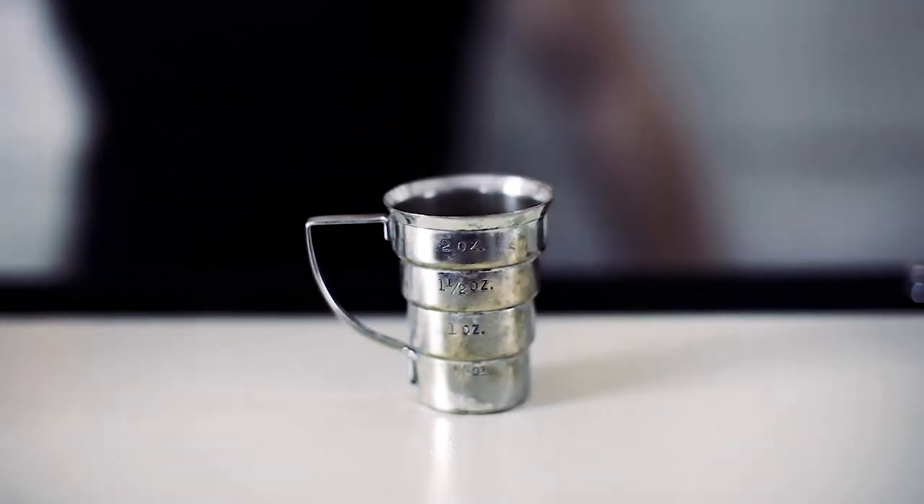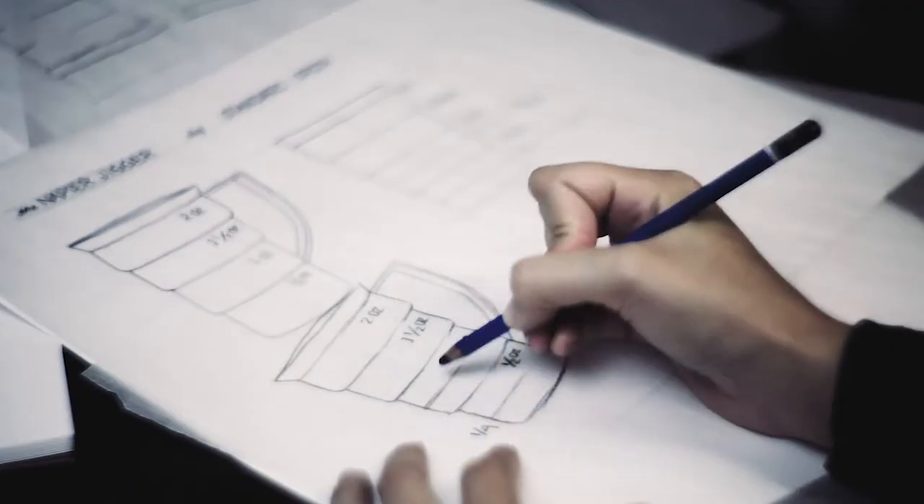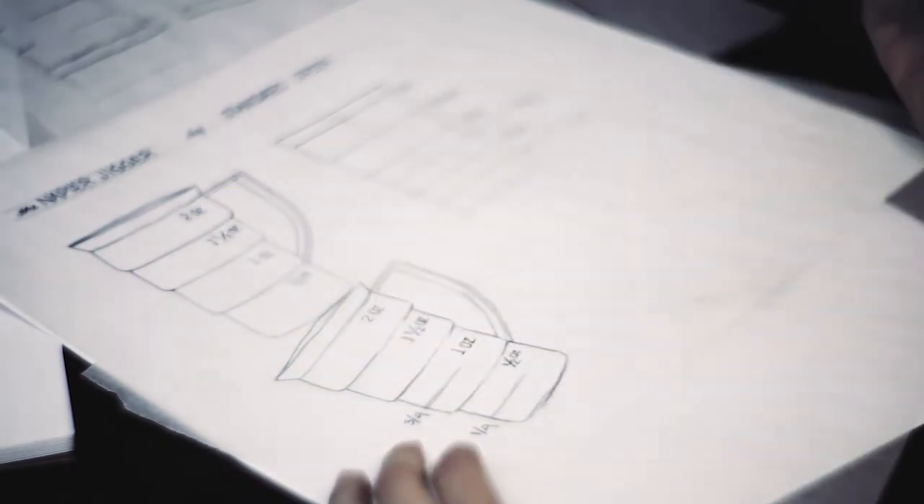We purchased all the antique Napier jiggers that we could find to use and test, and we loved them so much that we decided to bring them back. We'll manufacture them true to the original with a few improvements — we've added internal markings for commonly used one-quarter and three-quarter ounce measurements.